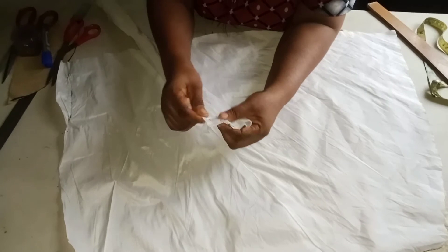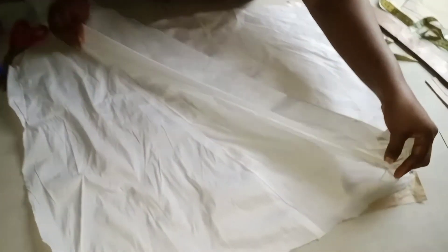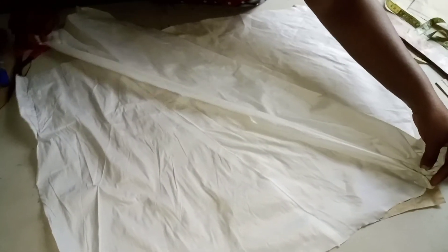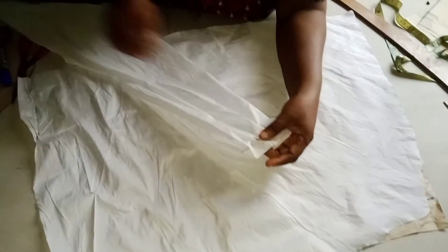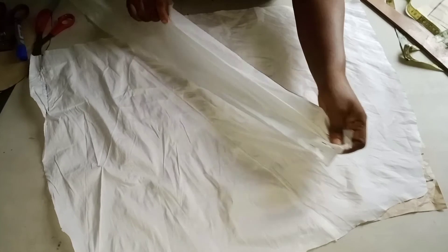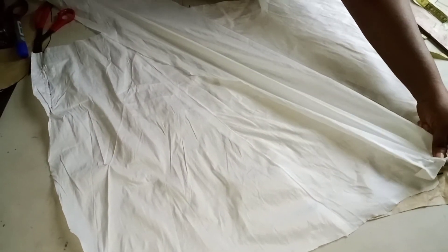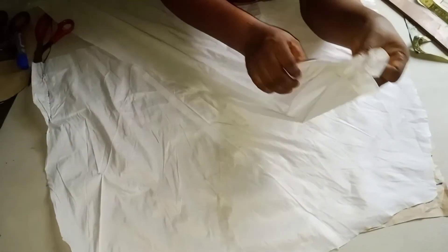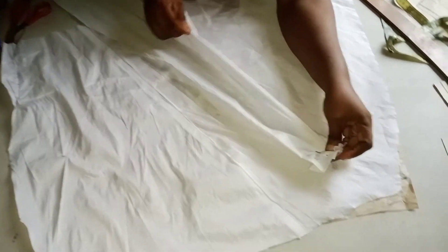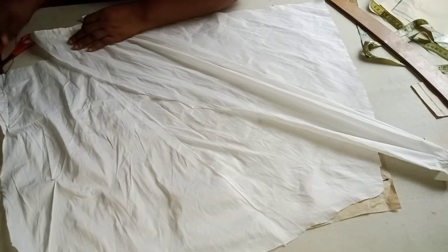Then pleat this one. As you are pleating, stretch it down to the end and use a pin to secure it. Come to the second pleat, stretch it down, drag it down to the end, and clip it. Come to the third pleat, drag it down like this, drag it to the end and clip it.